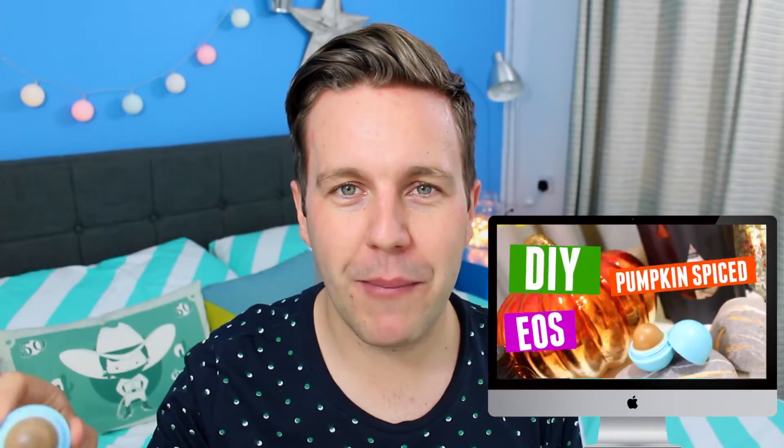My lips are so dry and I don't want dry lips on camera. This smells so good by the way — if you want to know how to make a pumpkin spiced latte EOS, you should definitely click on my previous video. I'll leave a little insert here so you can click on screen. It was so simple and yet smells so amazing, perfect for this Halloween autumn fall season.